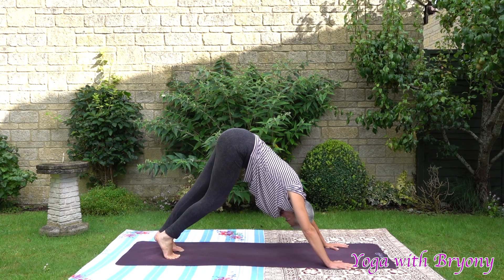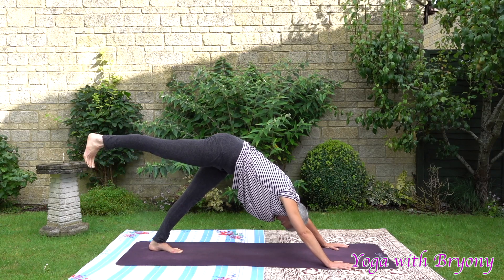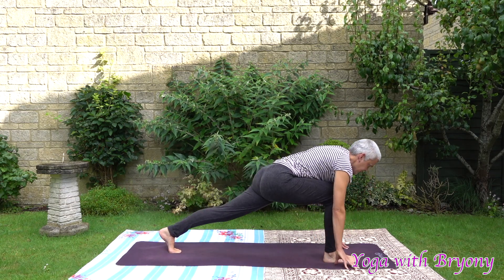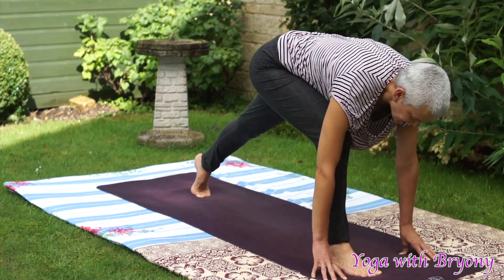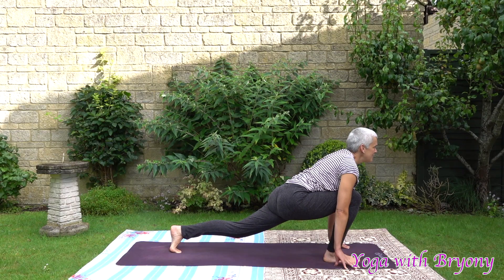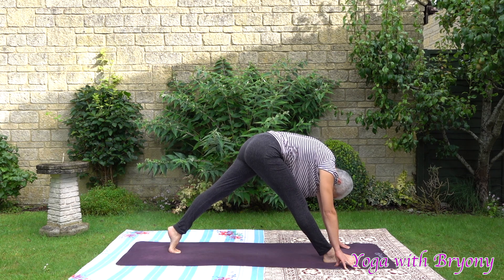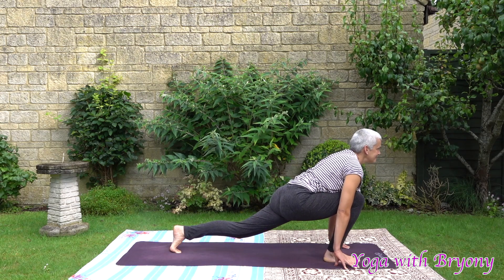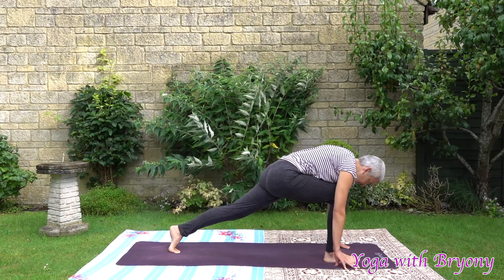Anchor the left foot down. Lift the right leg up to hip height, so hips are level. And then inhale the right foot up to the front, coming into runner's lunge, coming up onto the fingertips. Inhaling in. Exhaling pyramid — sending the right hip crease back. Inhale runner. Exhaling pyramid — sending the right hip crease back, coming onto the left tiptoes. Inhaling runner. Exhaling pyramid.